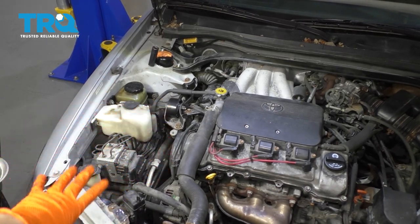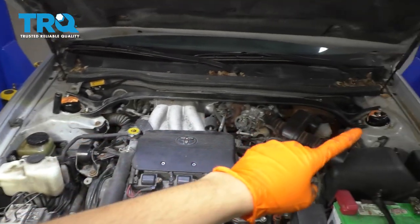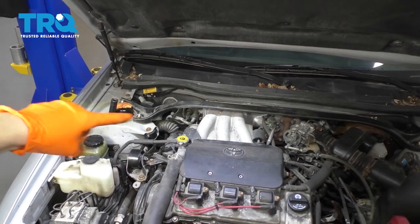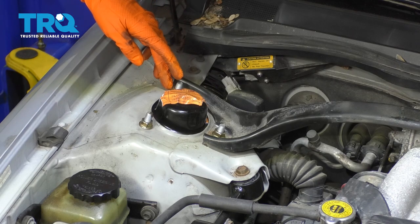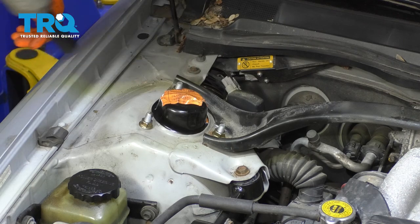To start this job, I'm going to start up here. The first thing I want to do is remove this strut bar that connects the two sides — it's going to give me more access back there. If your car doesn't have this, don't worry about it. For me, I need to take off these two 14 millimeter nuts, the same on the other side, and then this will pull right up.